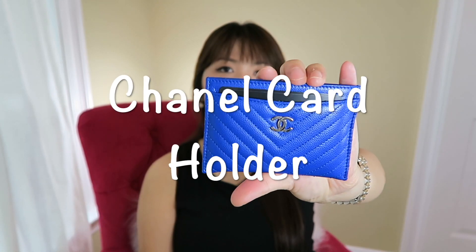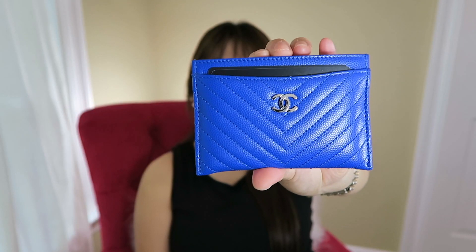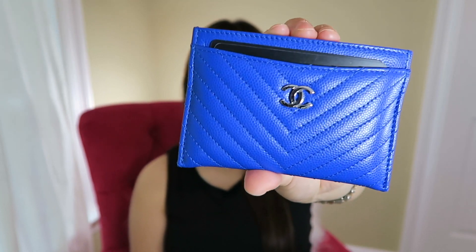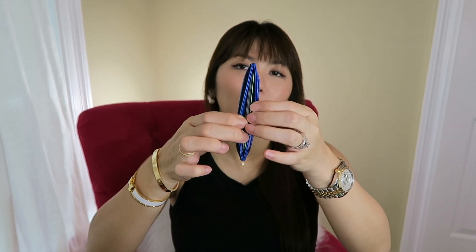My wallet collection has become really small. This is the card holder from Chanel — the Chevron quilting in caviar leather, blue color with shiny silver hardware on the front. It has one slip pocket on the front and two pockets on the back. There's a big area pocket, and this little thing fits a lot. It can get stretched out, so you can actually put more if you want. I have 10 cards in here.